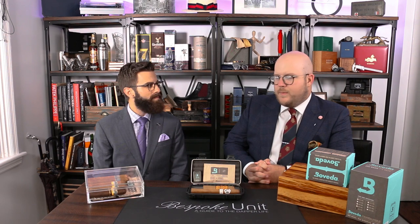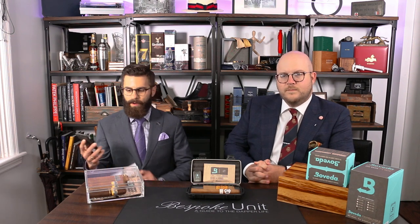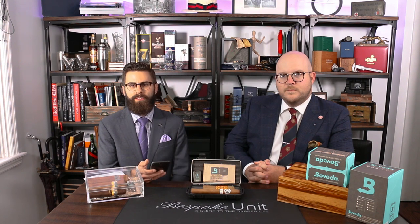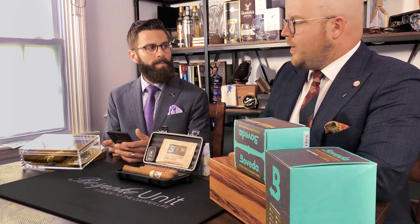So, do you want to explain to people the basic functionality of the Boveda Butler and how to set one up initially? First and foremost, you just go onto your smartphone — Android or iPhone — and download it from the App Store. As soon as you get in there, you simply set up an account with your name, email address, and password. Then you go ahead and set up your Butler right on your phone.